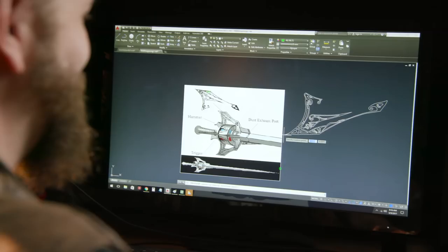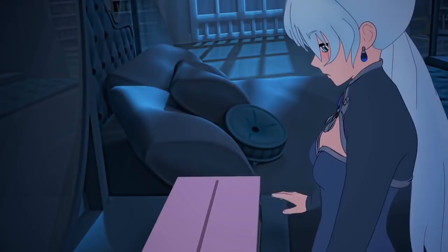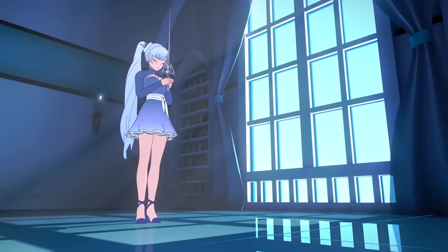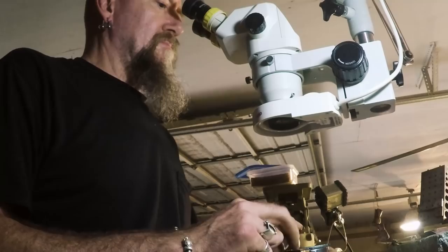Now I know you guys are used to seeing Ilya do most of the engraving by hand, which is excellent — we all love that work. But there are a lot of different flanges, and each one has to be engraved on two different sides, so we're going to do this using a pneumatic hand engraver. Bob studied and learned how to do this — it's going to be a little quicker than doing it by hand, and it'll be showing a whole new process you guys haven't seen. Should be pretty awesome.